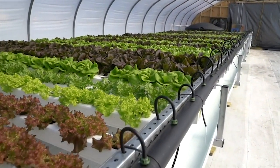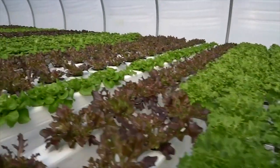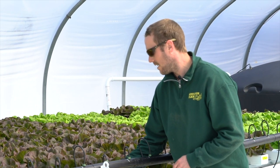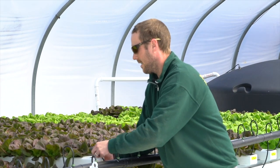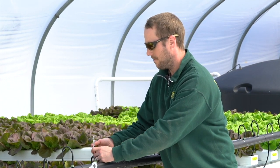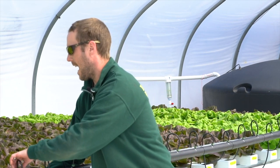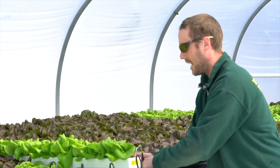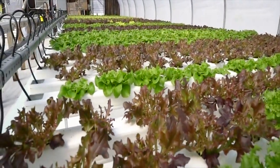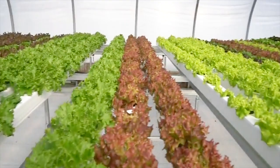We're in kind of a trial phase right now where we're growing a couple different varieties of lettuce. The lettuce I'm holding up right here is a butterhead called Theodore, and this is Rex right here — that's another butter variety. Further up in the system we're also doing some of our traditional Molten salad mix.